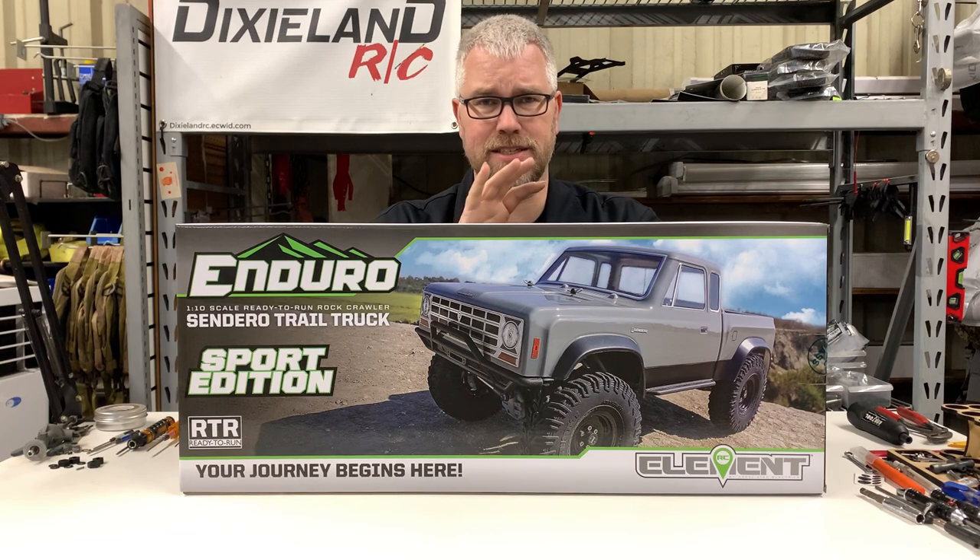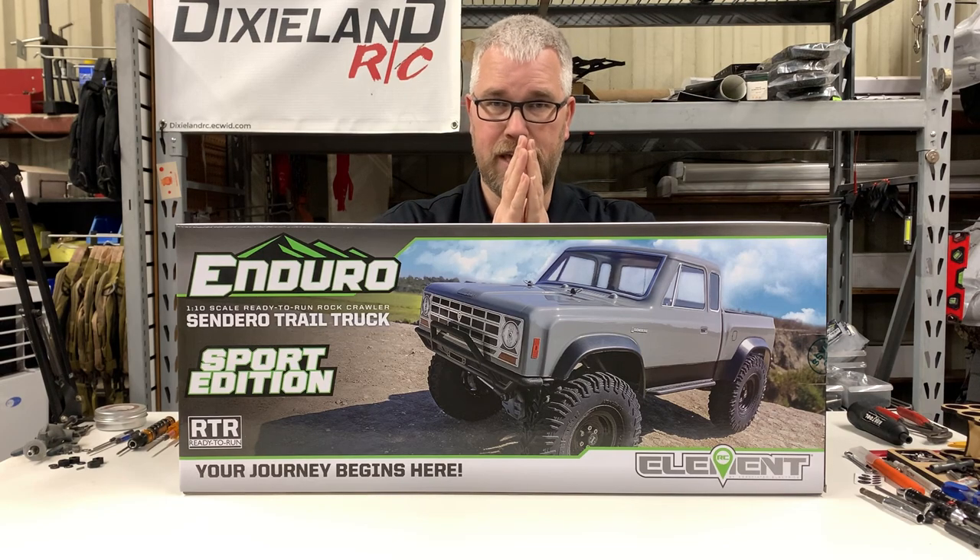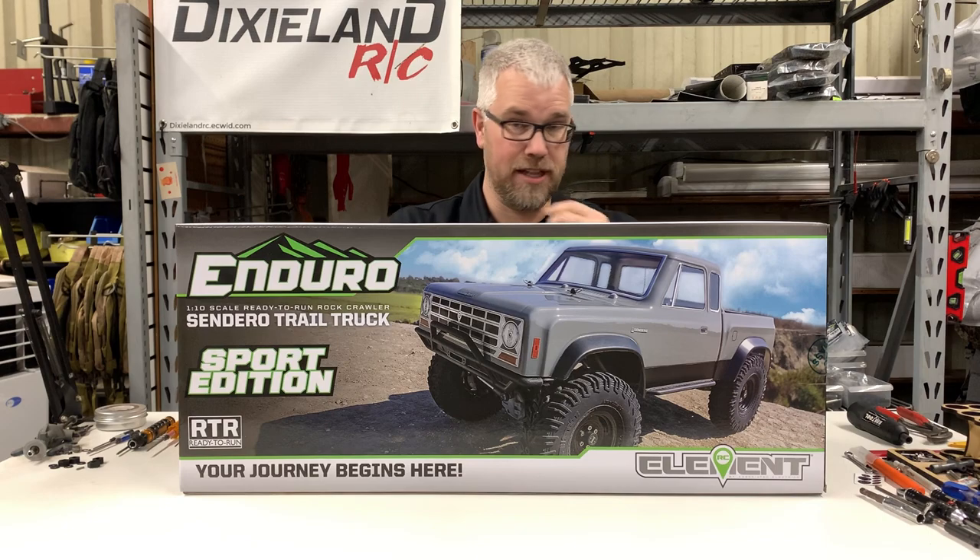First things first, the body is a one-piece body instead of a two-piece body like the old Sendero, which is good. I think that'll be great for less noise and bouncing around where the two pieces meet, where the bed and the cab met. I think it'll just be less rattling because the last one, you could hear it moving a bunch.